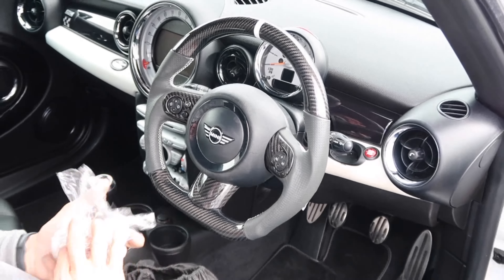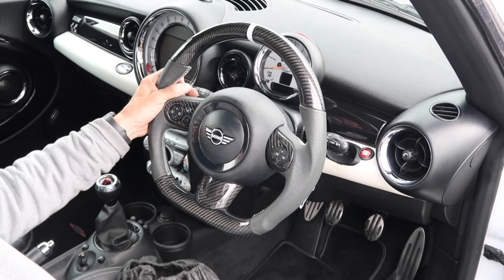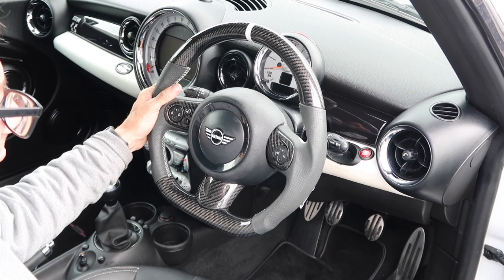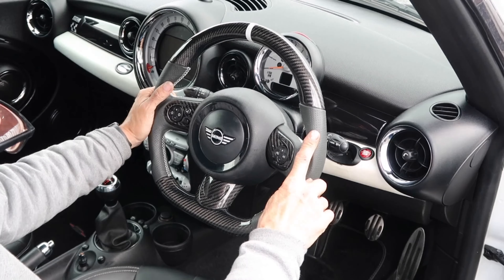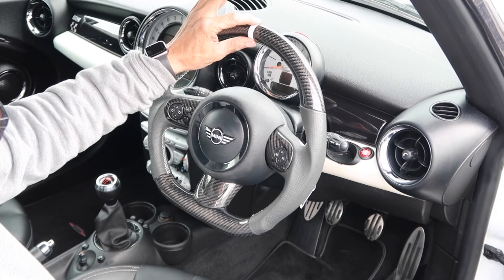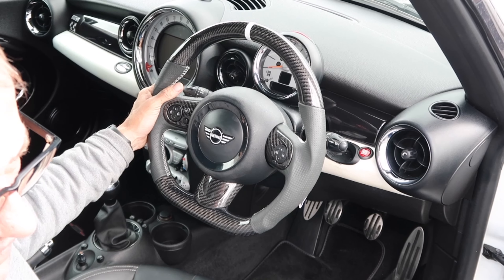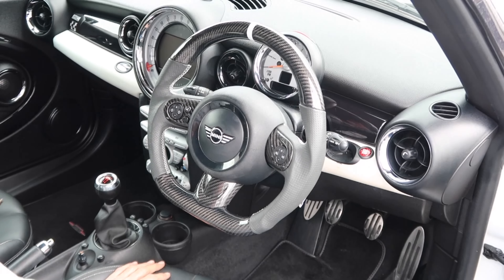And there we go — what a transformation! It feels so much nicer and looks a lot newer as well. These are available on our website at www.killorchrome.co.uk. We do a variation: flat bottom, stitching in different colors, alcantara, perforated leather, and different colors of trim. If you want something bespoke, get in touch. We do keep these in stock but in different variations, so it depends what we've got at the time. Thanks for watching — like and subscribe as always, till next time.